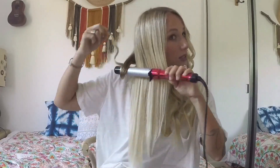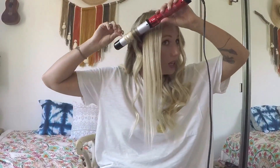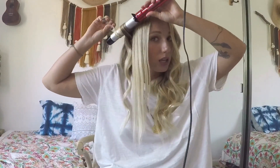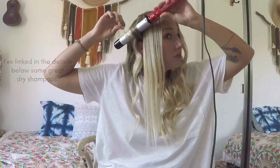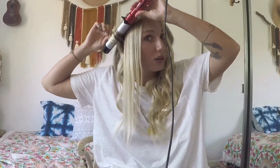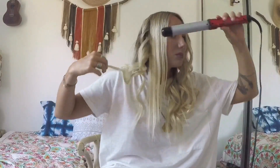These waves are actually turning out way better than I thought they would. I definitely think the dry shampoo helped. So if you're like, 'I can never curl my hair, they never stay,' it's because you're washing your hair the same day — just spray some dry shampoo all through it. Make sure you condition it really well and use serum so it doesn't completely fry your hair, but it seems to be working.